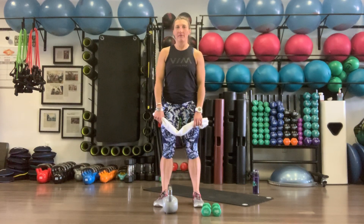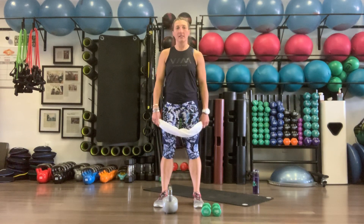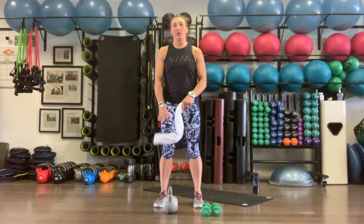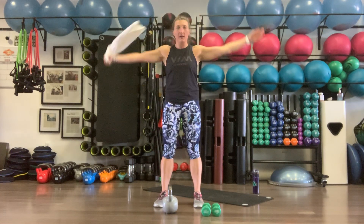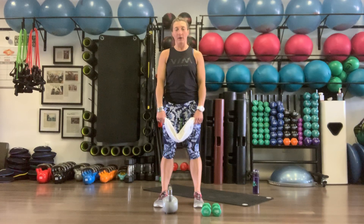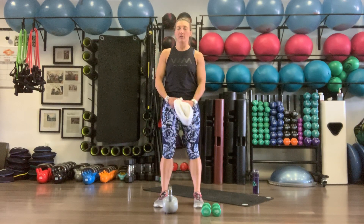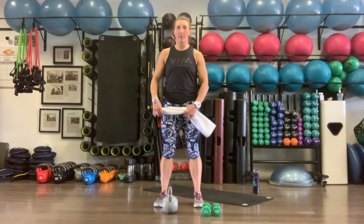Hi everyone, my name is Jenny. I'm coming at you from Jackson Hole. We're here at the Vim Studio, and we are going to spend about 35-40 minutes doing a nice, solid strength workout. This whole workout can be done with body weight. If you have dumbbells or a kettlebell, you can grab those. If you have a mat or a towel for the ground, that's great too. You don't need anything, just your body.